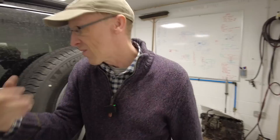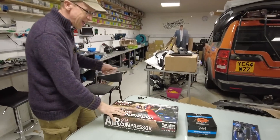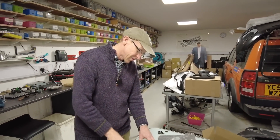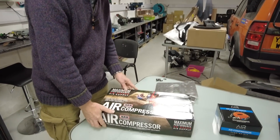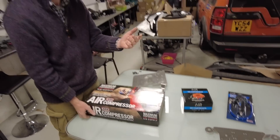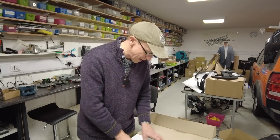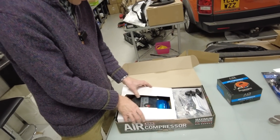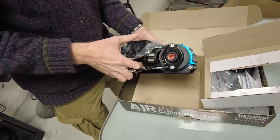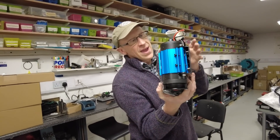So we did buy an ARB compressor — we like ARB stuff, it's good stuff. ARB is an Australian brand, and you Australians know how to go off-road. The challenge is: can we fit one of these to the back door? We rose to the challenge. So what do you get with this monster ARB compressor? Well, you get a monster ARB compressor — and that is heavy.